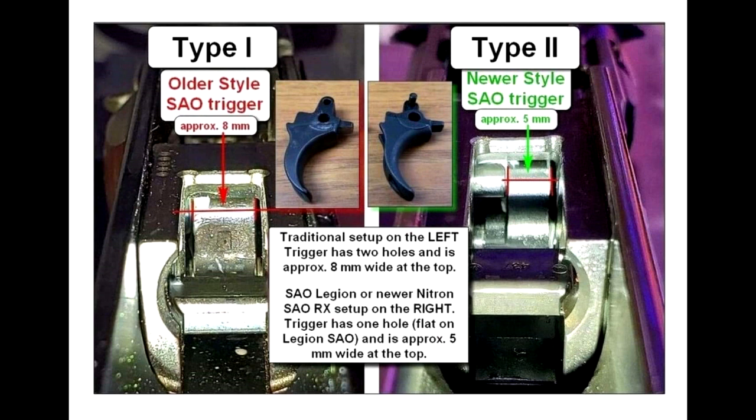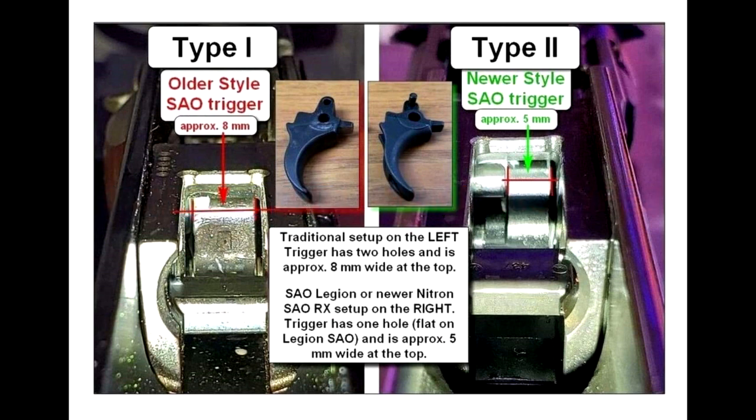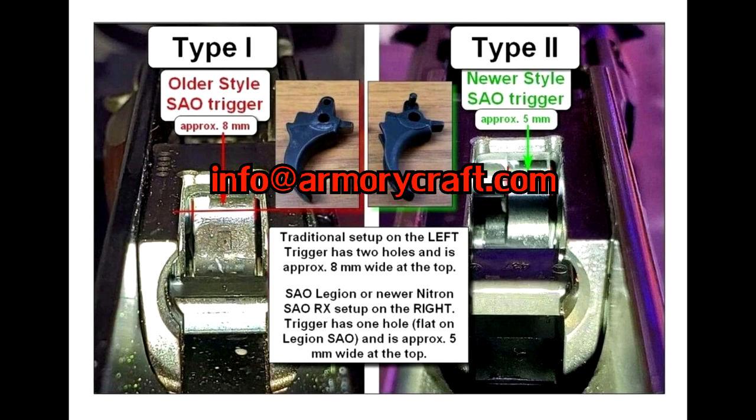Armory Craft has been awesome and they hooked me up to give you guys coupon codes. For type 2, use Hammer5Type2. Either one will get you five bucks off a trigger. I hope that helps. Make sure you take a look at your trigger before you order one to see what you have. If you have questions, I'll put Armory Craft's email below — email them and they'll be happy to help you out. Let's get to the install.